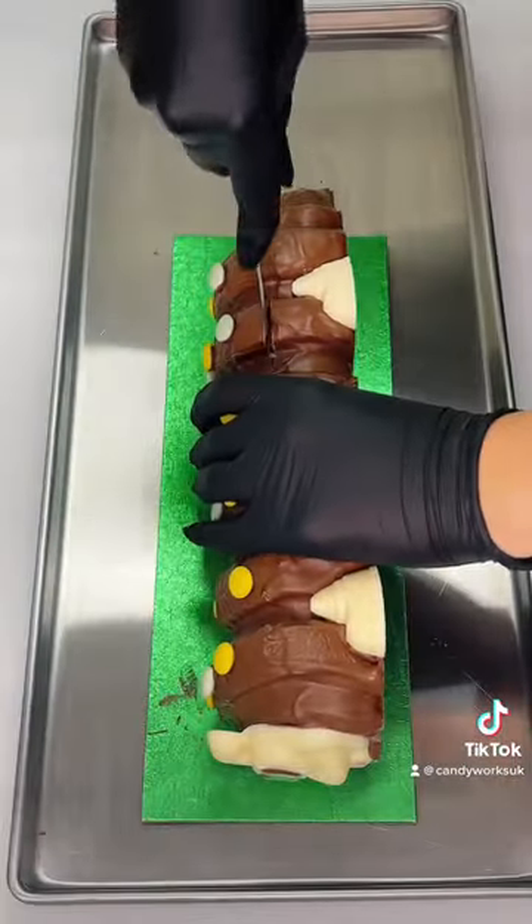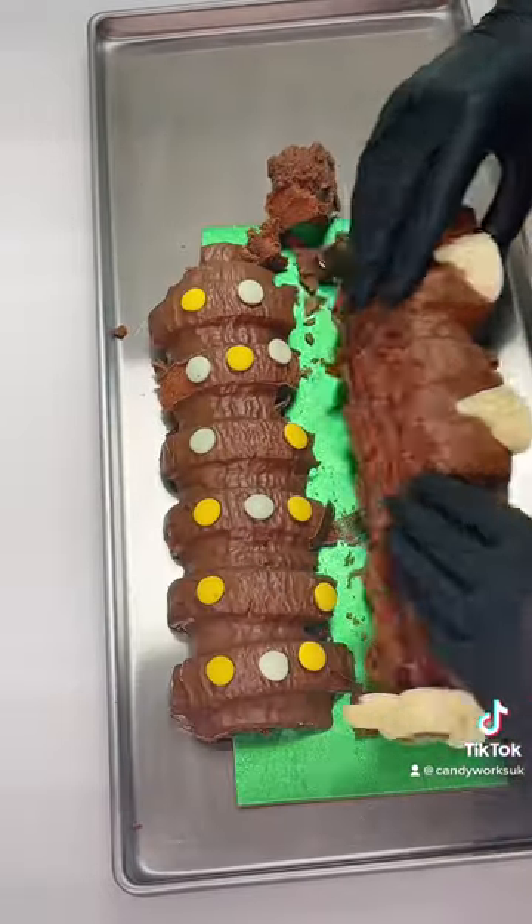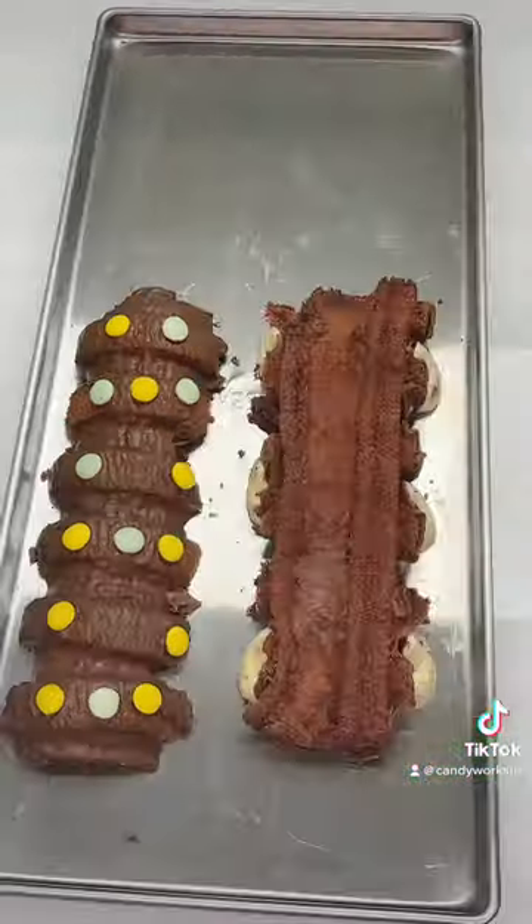Unfortunately, he was a little bit too slim for the freeze-dryer, so I did have to cut him in half. Sorry Colin, but as you can see, he is still smiling.